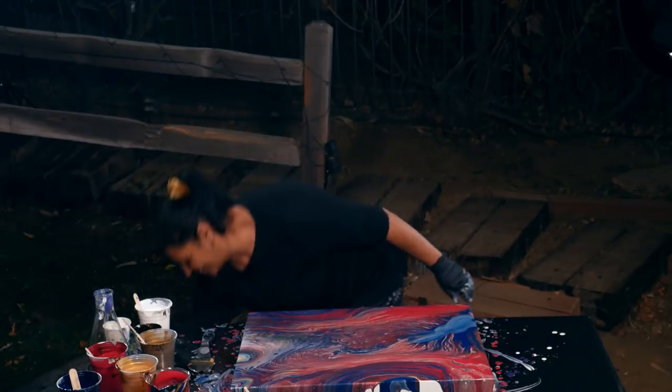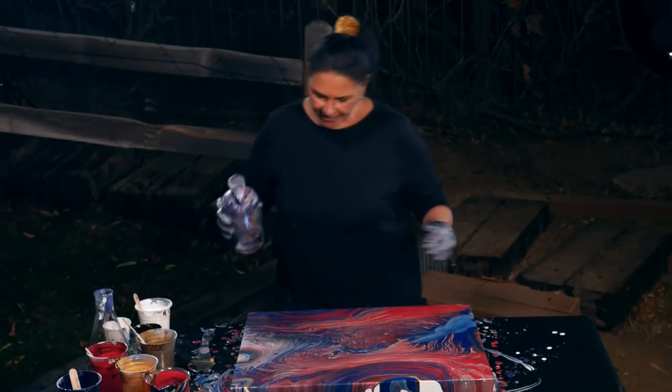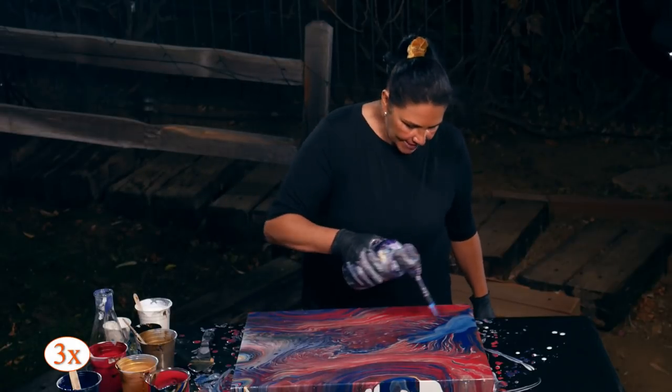I'm going to get my other torch. Let's see if we can get any cells coming up in here.